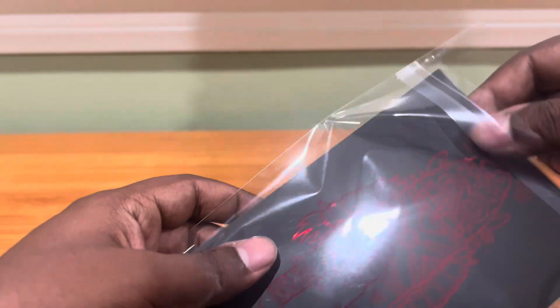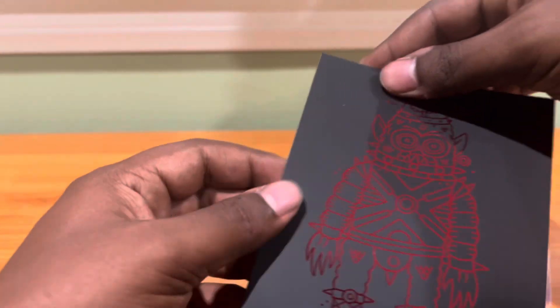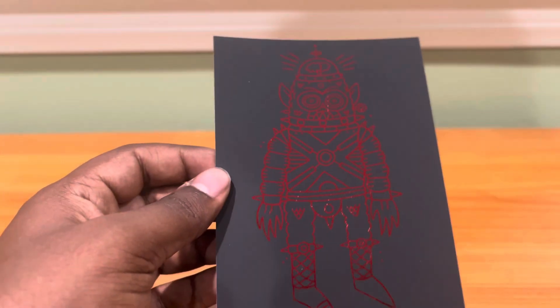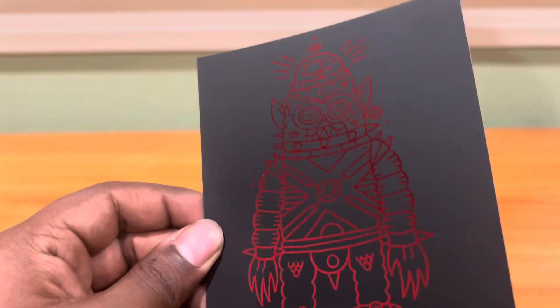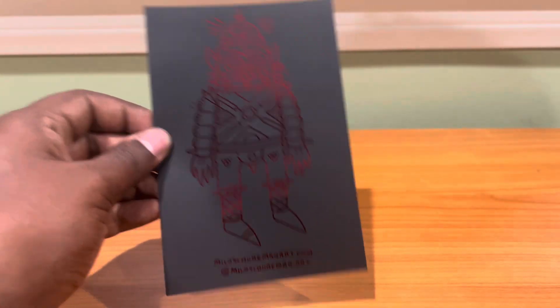And now I want to open this up. Look at that, look at this illustration. I didn't even pay for this — this was just for free. You could see how when it catches the light, it just changes. Really, really cool.